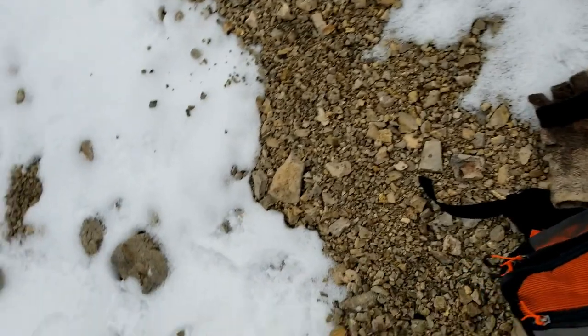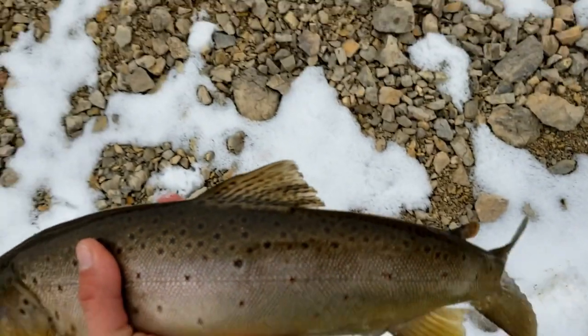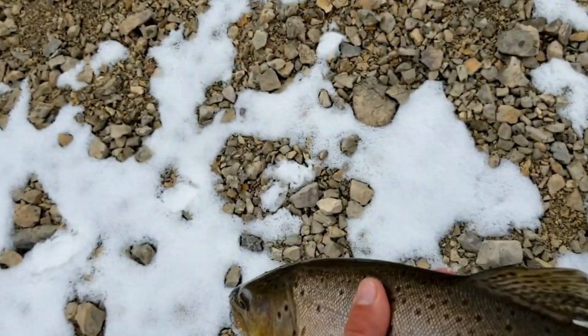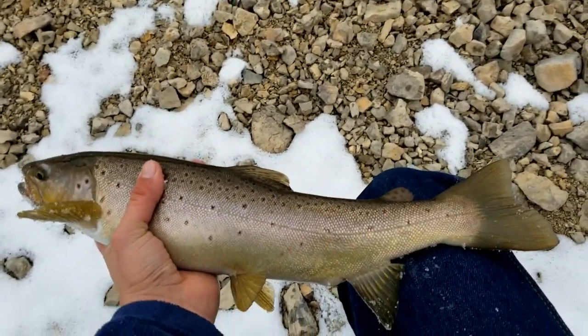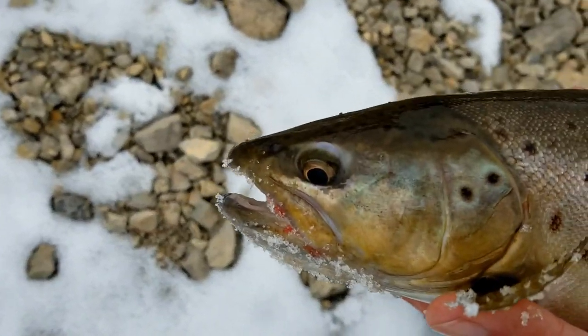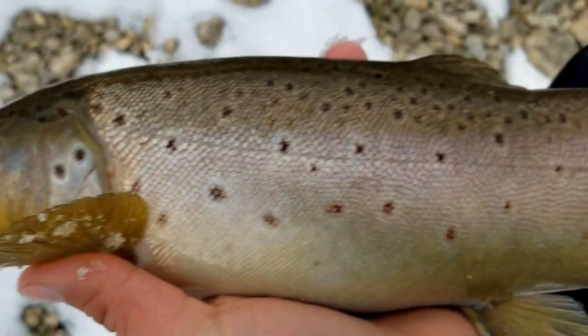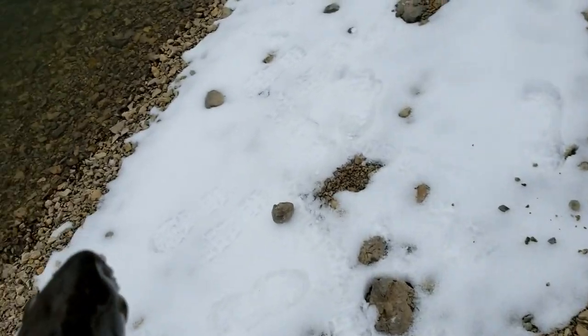My battery was dying, but I just caught this brown. Probably about a two or three pound brown. That's nice. He's probably about 20, 21 inches. Oh man, look at him guys — that's freaking cool. Wish my batteries weren't dead and I had charged them up.